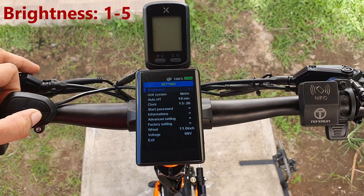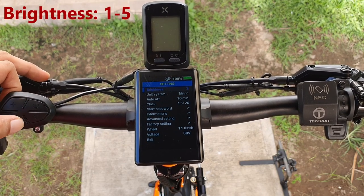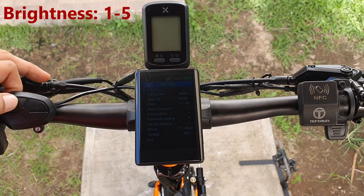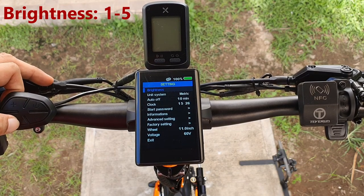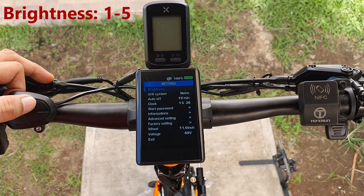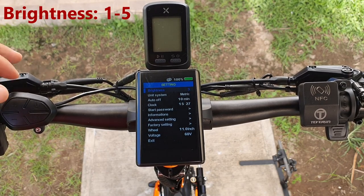First we'll go to brightness. You can choose from one — which is the dimmest — up to five which is the highest. We'll set it to three because that suits our needs and saves a little bit of battery.